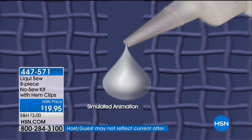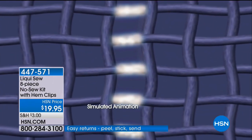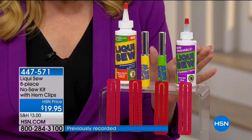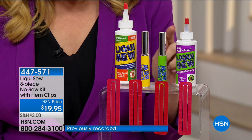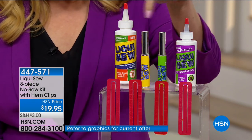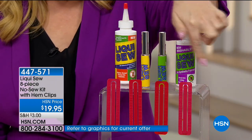If you're walking around the house, come over to the TV set and see us do these demonstrations. You're getting the four fluid ounce, you're getting the three fluid ounce, you're getting two of the on-the-go Liquiso bottles, and then you're also getting the four hem clips. You're also getting an idea book — an idea guide showing you how and where to use it.